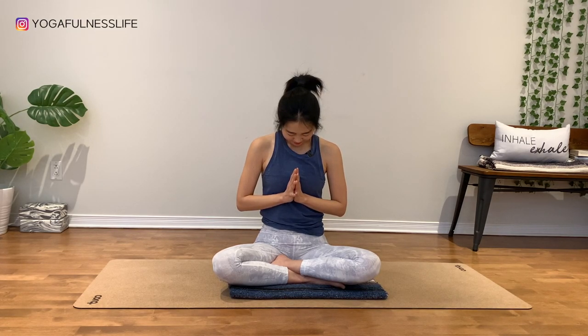Thanks for your body, thanks for your practice, thanks for your beautiful presence today. Take good care, namaste.